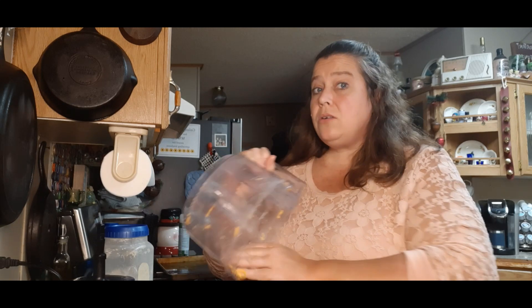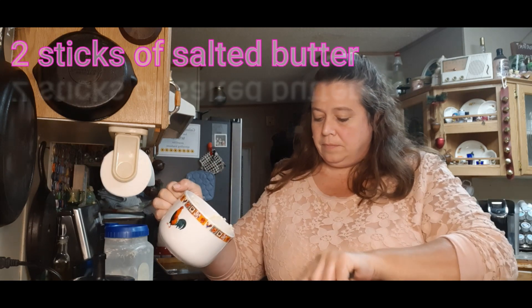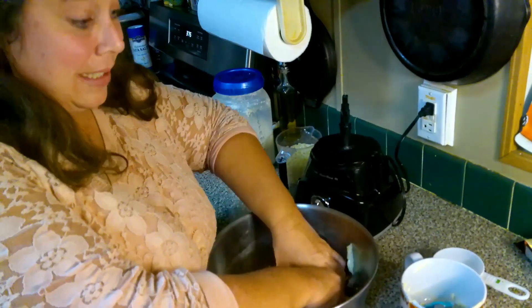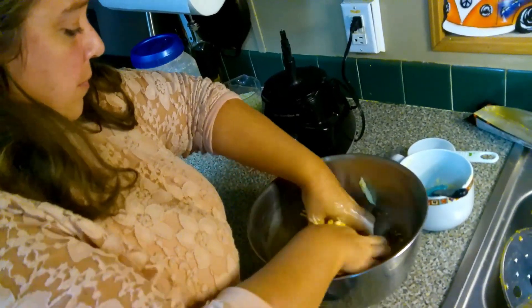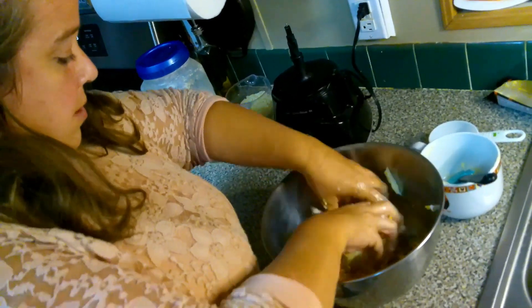You want to preheat your oven to 375 degrees. You're also going to need two sticks of salted butter — you want to soften that butter before you put it in. You're going to mix the cheese and butter together. I'll do it with my hands; it's just easier that way.